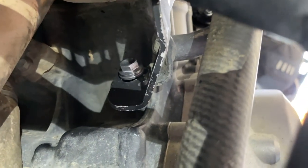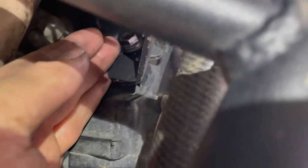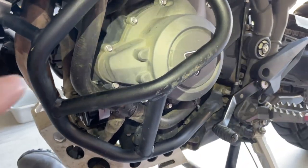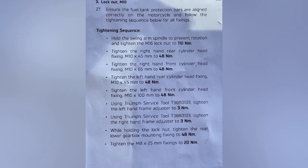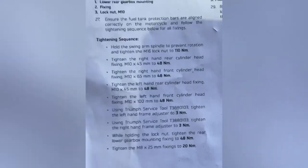That bottom bracket's a beast. Once I removed the original bolt, the engine protector slid and moved position, so I had to loosen the lower bracket bolts so I could reposition the bottom bolt. Finally I was able to get it on, and now I'm going to do the tightening sequence according to the manual, tightening the bottom protector bolts back up. Here's the tightening sequence in newton meters — you'll have to convert to inch or foot-pounds if you plan on using a different torque wrench.